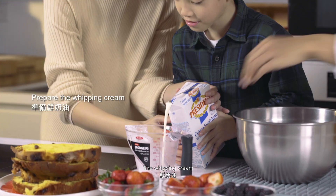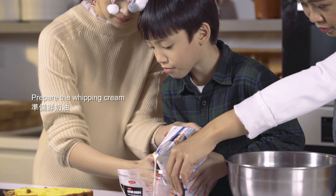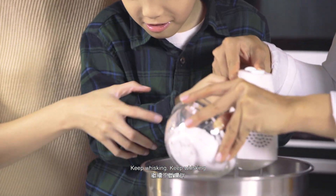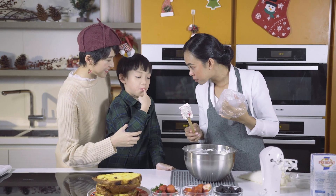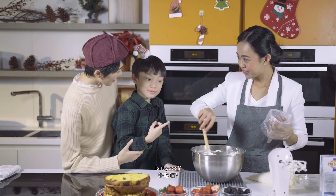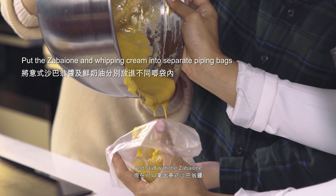Icing sugar and whipping cream — keep whisking, keep whisking! And this is the sabayon.